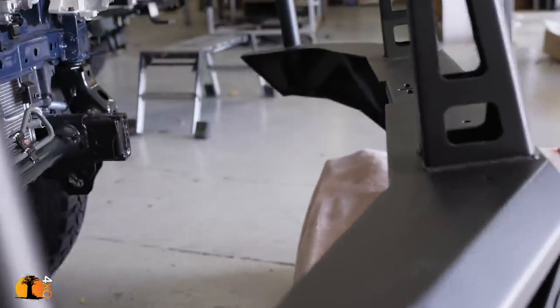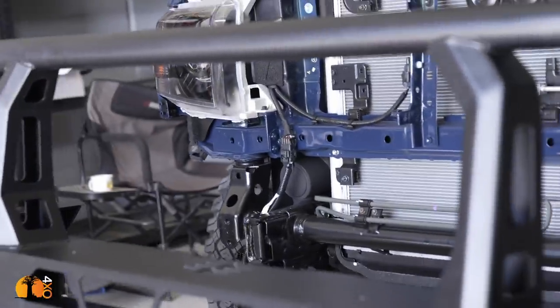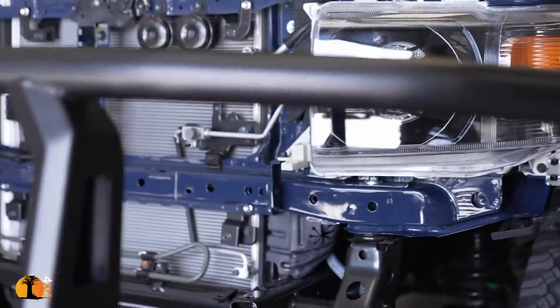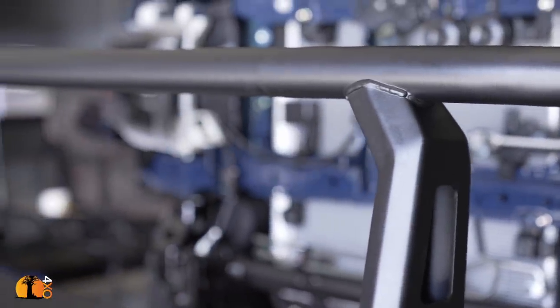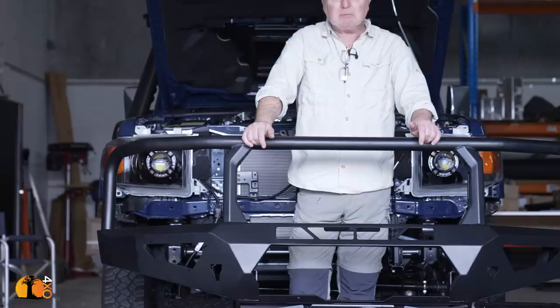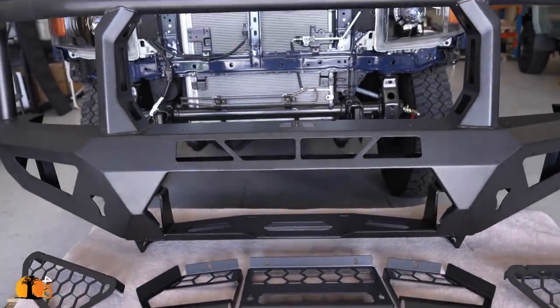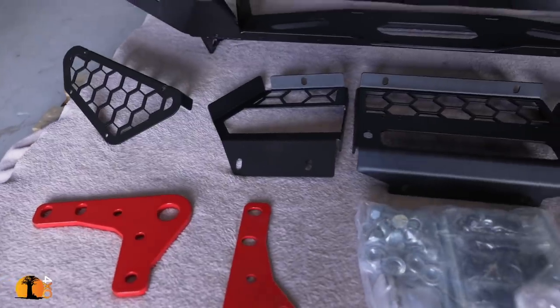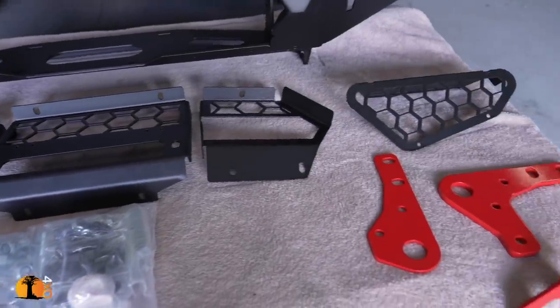Some may ask why I strayed from the traditional — no longer ARB. To be honest, the main reason is I wanted a new look, a new story. I need to tell you that this was donated, but before I approached them I did a lot of research, looked at a lot of bars, and I wanted one that had great reviews, looked good, but was lighter.